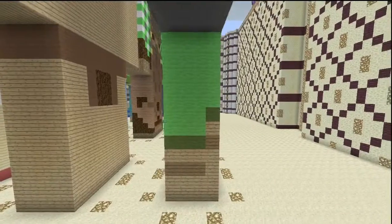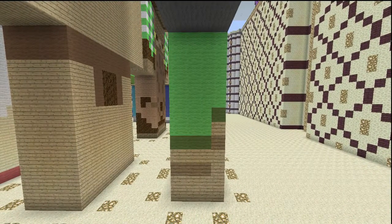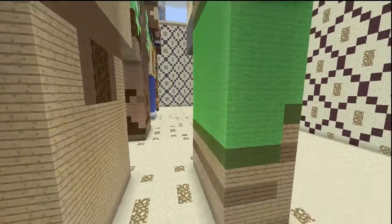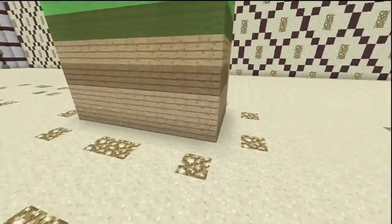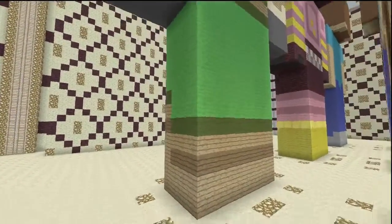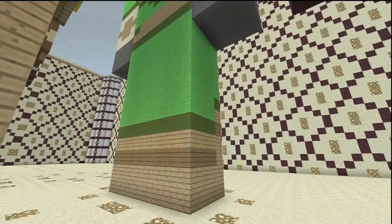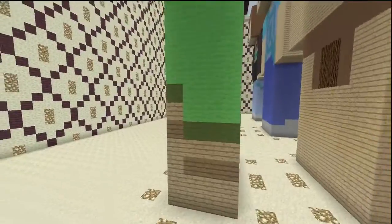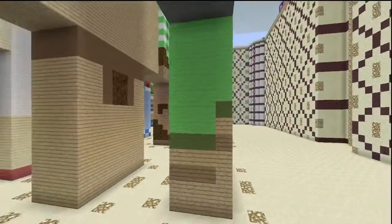On the side, same thing — majority of it is lime with a little bit of outlining of green. Then you just have oak wooden planks with spruce wooden planks. Around the back, these colors all just wrap around: the lime, the green, the oak wood, and the spruce wood all wrap all the way around. This side of the legs is the exact same as the other side, so just mirror that right across.